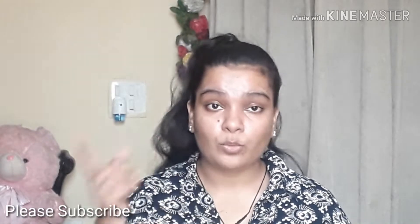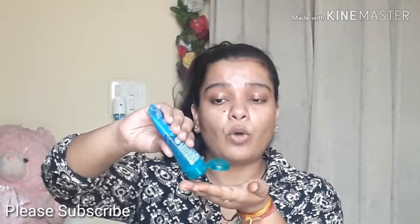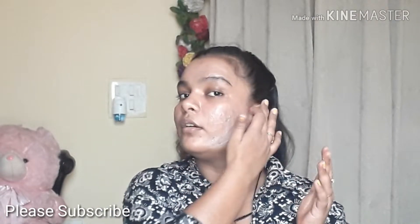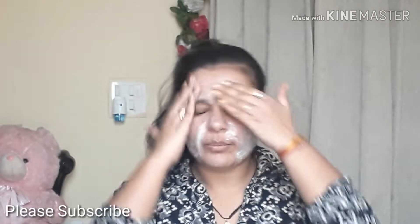I'm going to tell you my face wash trick with face wash as well as with face soap. So let's begin with the face wash. All you need to do is: don't wash your face first. Take your face wash, apply it on your dry face, and rub it on your skin for at least a minute.